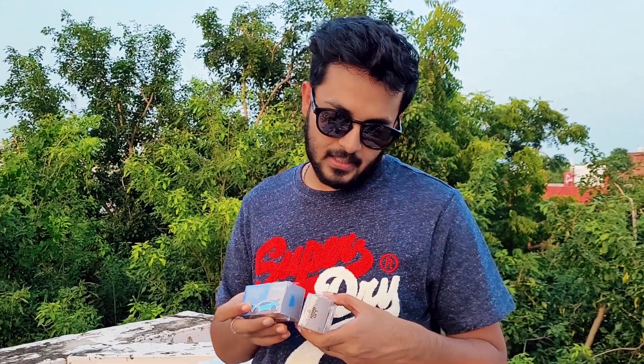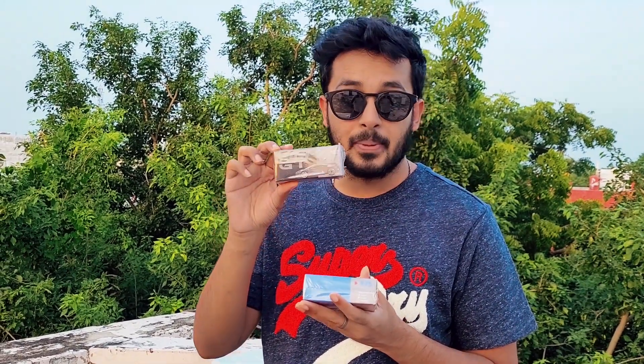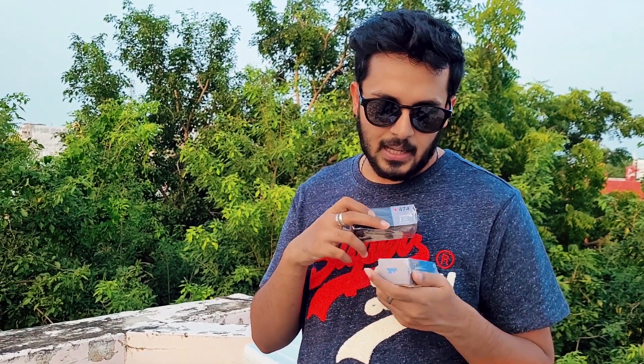Right now, these two are actually serially together — number 474 and 475. The 474 is the Bugatti Divo, the presentation model. The reason I got this is because I've got a 1:18 scale which is very similar, made by Bburago, purchased back in 2019-2020. The 475 is the Lamborghini Huracan STO.